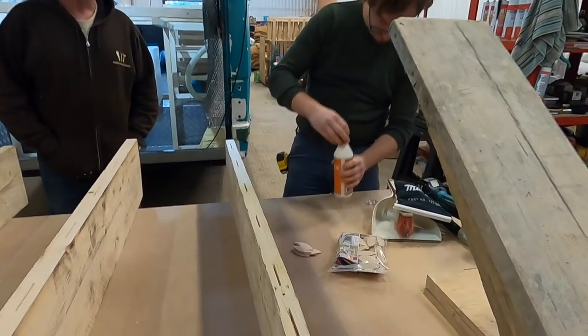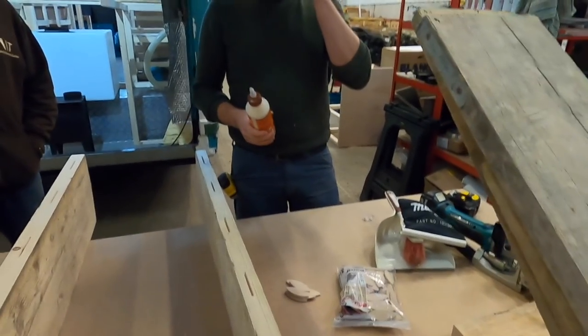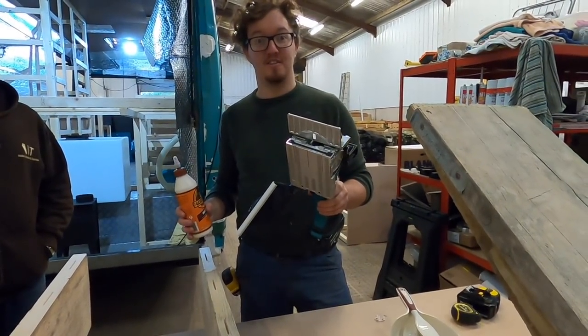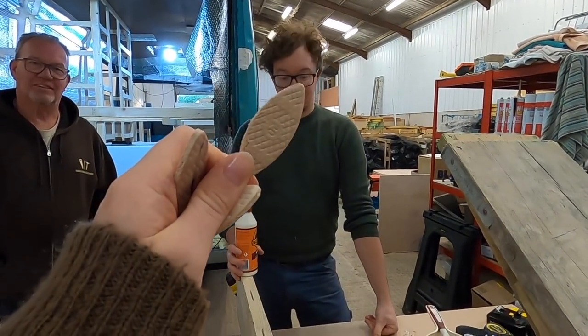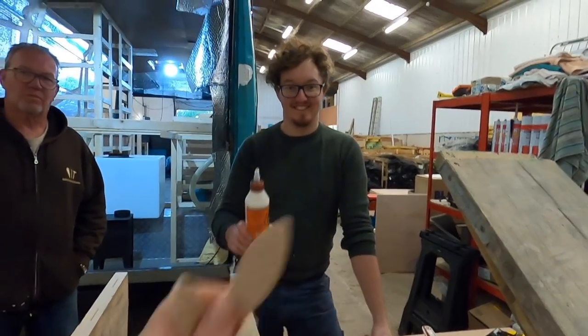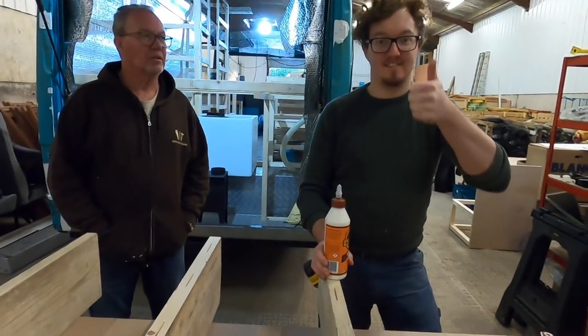We've used our biscuit joiner — or biscuit cutter as Sophie calls it — and we're going to use these little biscuits to go in the holes. Max is going to apply glue into the holes, we'll press the biscuits in, and then it's going to get stuck to the other plank.